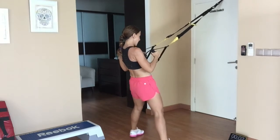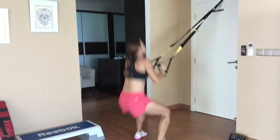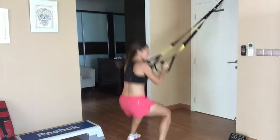Now we've got jump squats — 30 seconds. This is your cardio portion. Get some height, get off the ground, land softly.